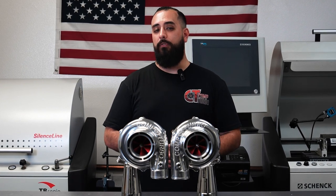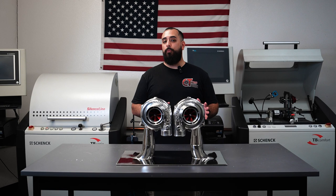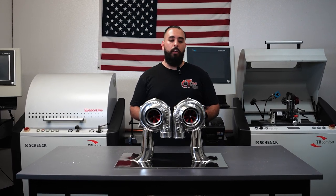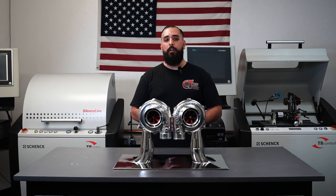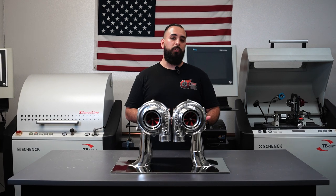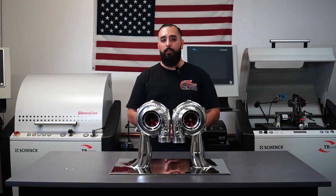Being able to have a symmetrical cold side will make for a much nicer looking configuration. Our reverse rotation turbochargers and mirror image turbochargers are available in all of our cartridge options. That includes journal bearing, our oil lubricated triple ball bearing, oilless water cooled, and oilless air cooled.